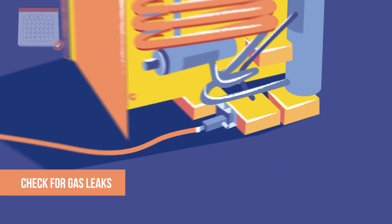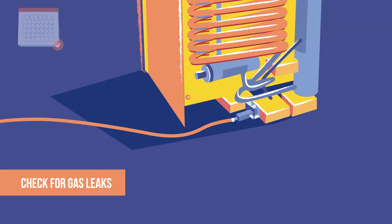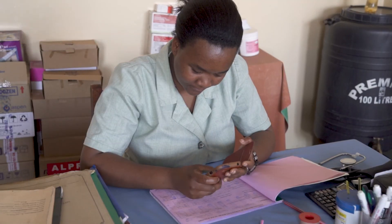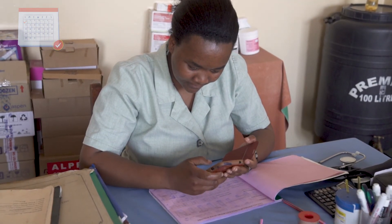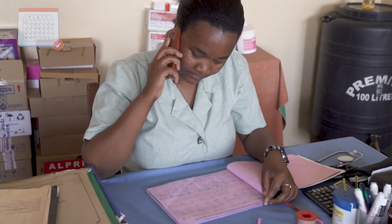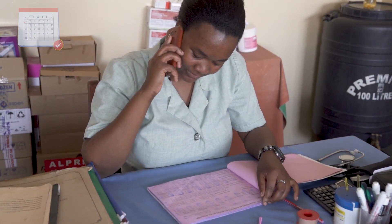Check the gas line connections for leaks. To check for leaks, brush soapy water onto the connections. If bubbles form, there is a leak. Remember, gas leaks are dangerous. If you do find a leak, contact your supervisor unless you are trained to repair leaks yourself.